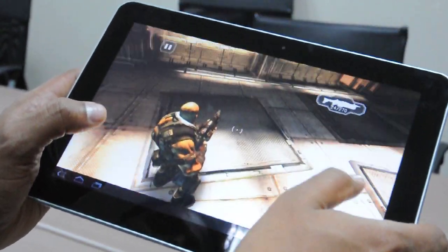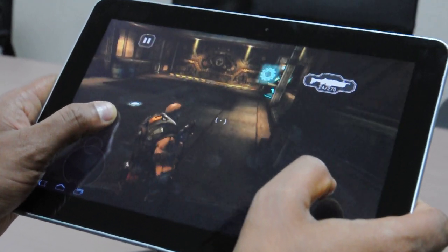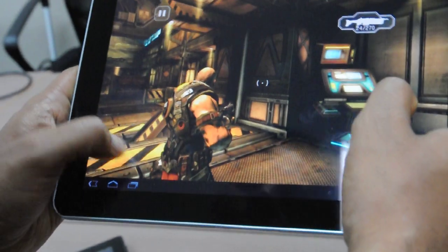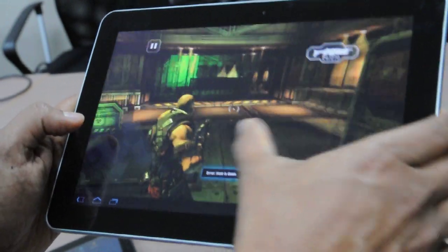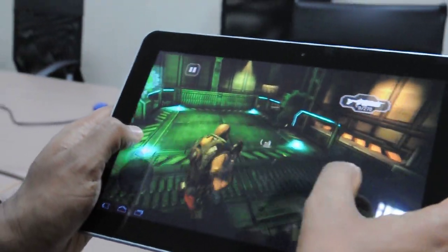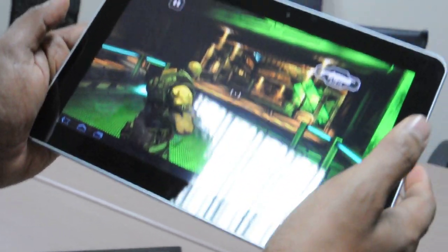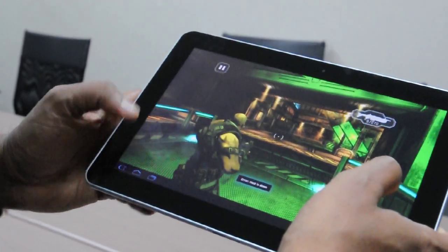So let me just move around here and show you a little bit of gameplay. That's Shadowgun — it will be available soon. It basically takes advantage of the great GPU processing power in Tegra, and it will be available on Tegra Zone, which is our special app that allows users of Tegra-based devices to find premium gaming content for their phones and tablets.